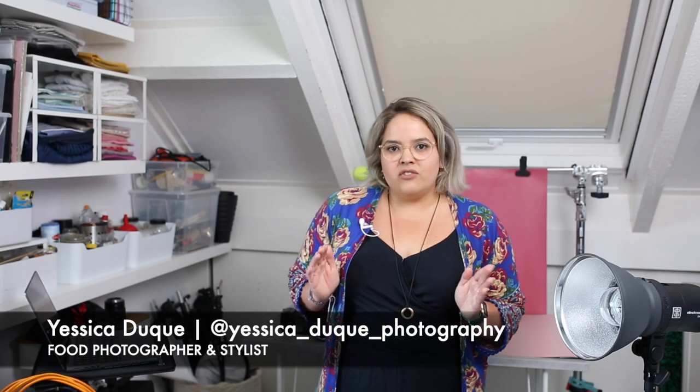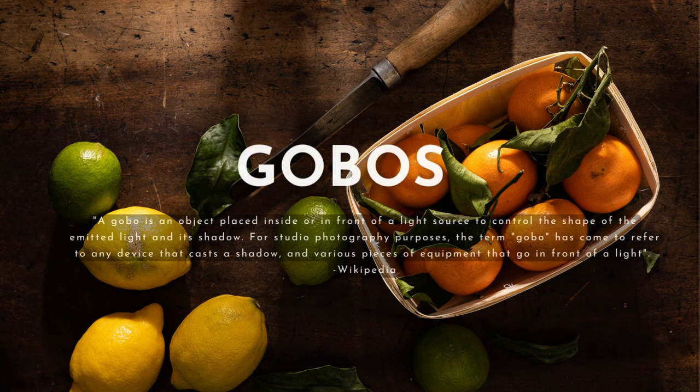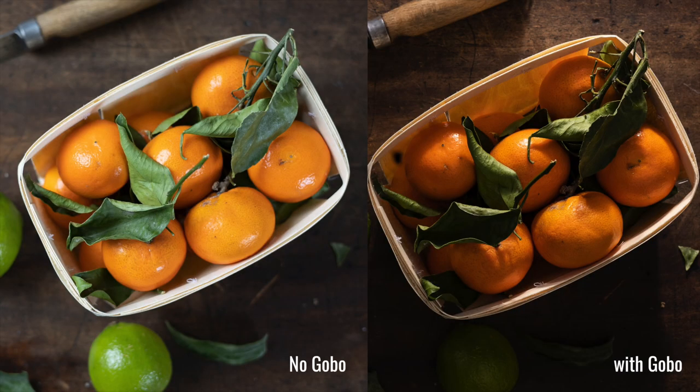One of the most interesting resources used in food photography are definitely gobos, because they add more interest to your photography. A gobo means go-between optics. You can grab any object and place it in front of the light source, helping you to create shadows and patterns, adding more interest to your photography, some kind of movement.